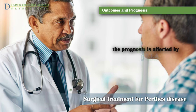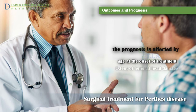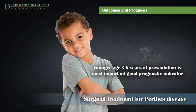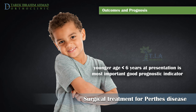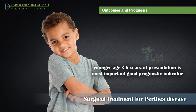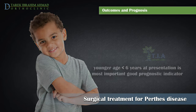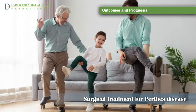The two most important factors that determine a child's outcome are their age at the onset of treatment and how much of the femoral head is affected. Children younger than six to eight years have a better prognosis, perhaps because more time is permitted for femoral remodeling and because before age eight the acetabulum is plastic and can mold to the deformed femoral head, maintaining congruity. More than half of the children with Perthes disease return to normal activities within a few years from the beginning of the disease.